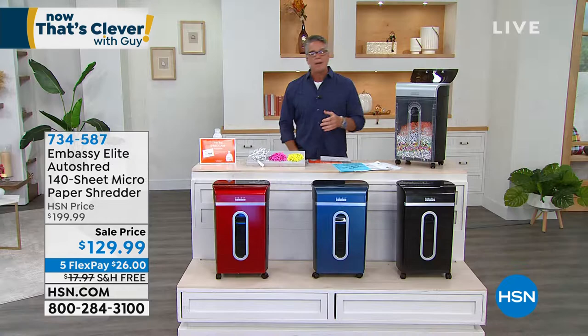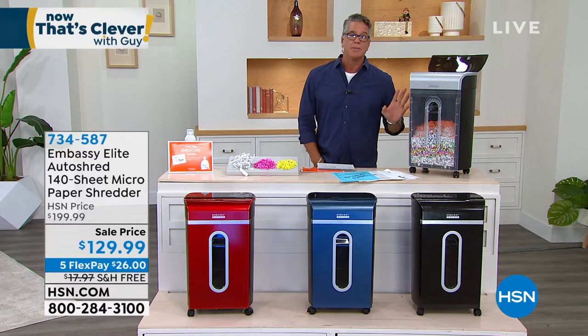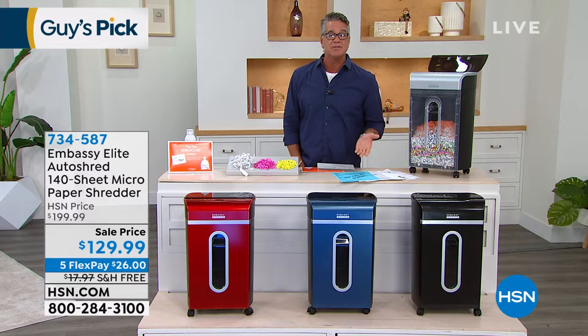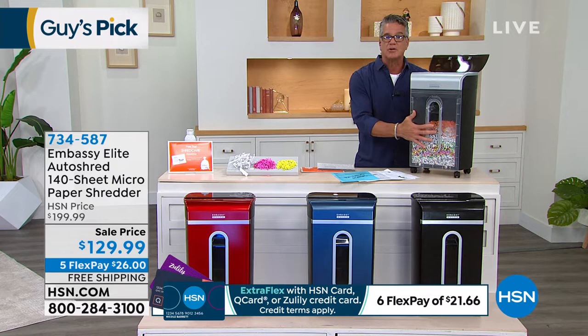I upgraded because I was shredding so much I was constantly emptying the bin. This one has a five-and-a-half-gallon bin, so you'll probably only empty it once a week. I originally bought it for junk mail — I didn't even think about identity theft — but it stacks up on the kitchen table and makes me crazy. Embassy is responsible for a quarter of the shredders in the world today. This one is on wheels so you can move it room to room. It has a transparent cover so you can watch it shred.